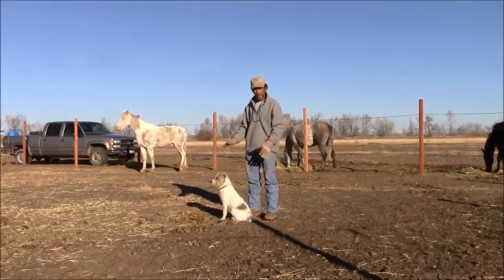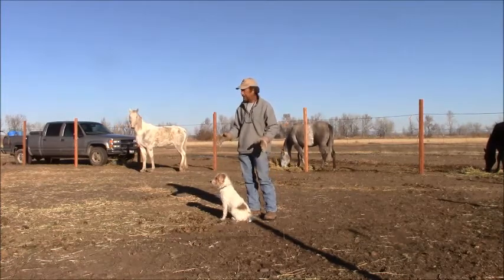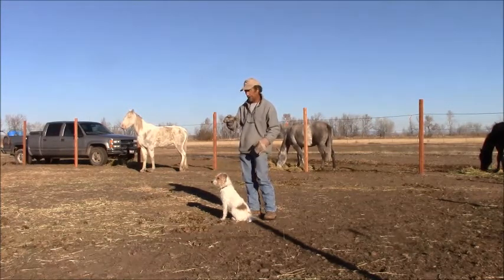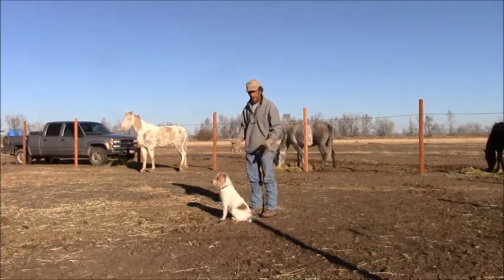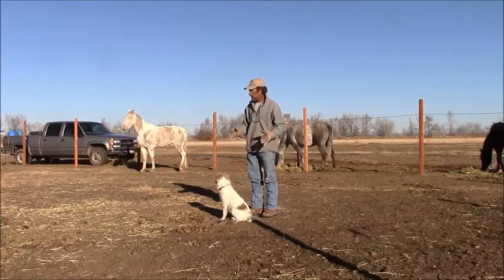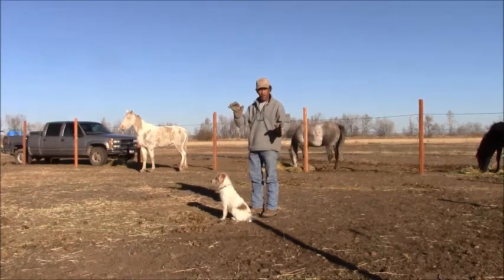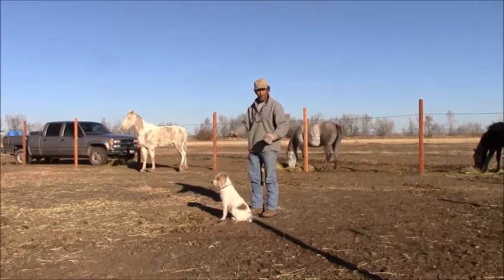I'll use Whalen as an example. This has been her pattern lately — going to the right — which was changed from the initial beginning. It was always going to the left, but lately it's been always going to the right. So I'm on Whalen's right side. What's so different about what I do with her is where my belly button is facing. We go with wax on, wax off — you know, the Karate Kid.